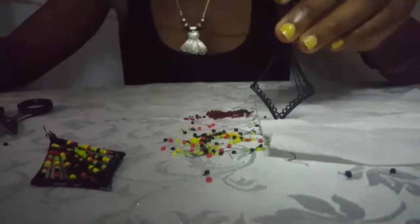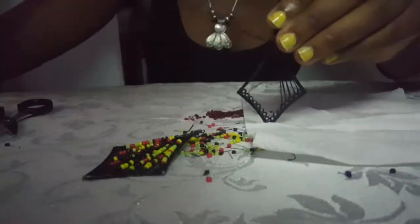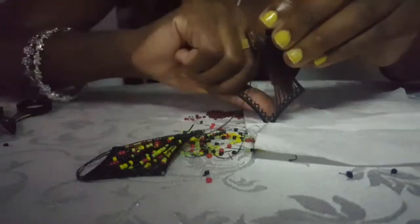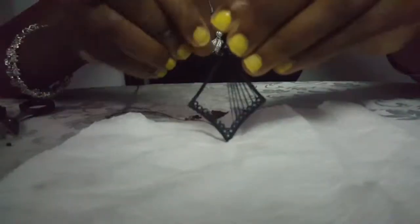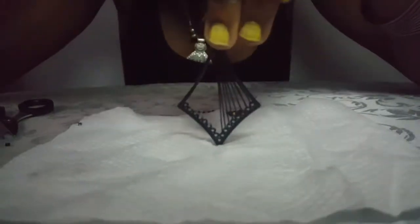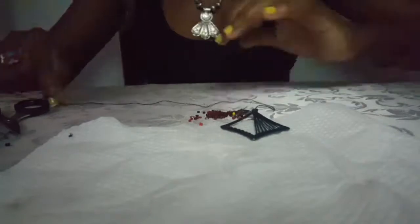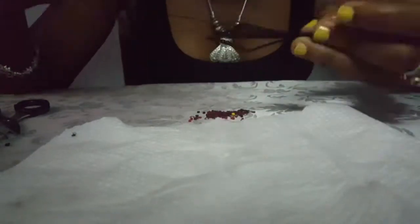So now I have to improvise and just use thread only. I'm going to use my artistic thread work to make this earring different. So forget the beads — I don't need you, beads. Now we're just using thread. It's me and thread. I'm trying a bead again. It's not working. So forget the beads. I don't need you, beads.